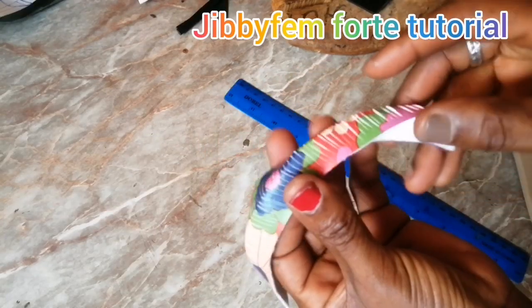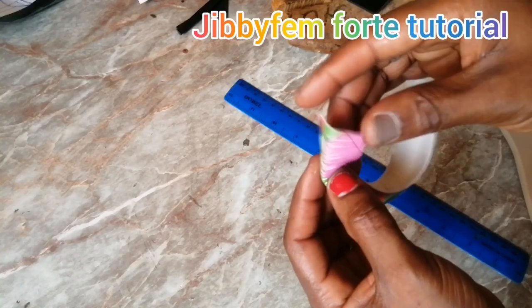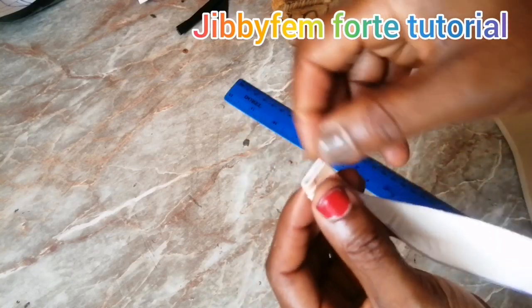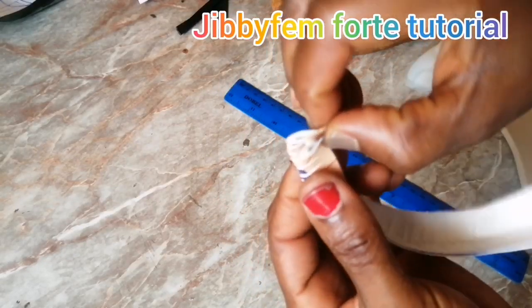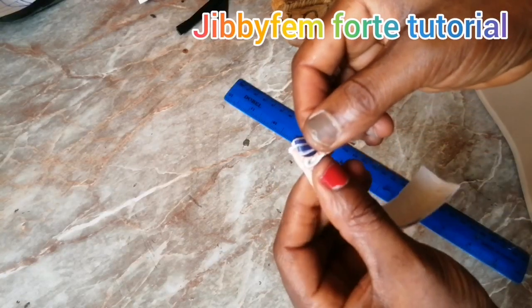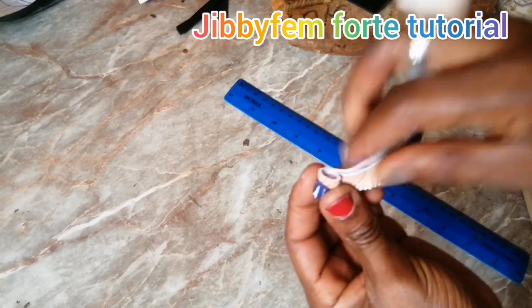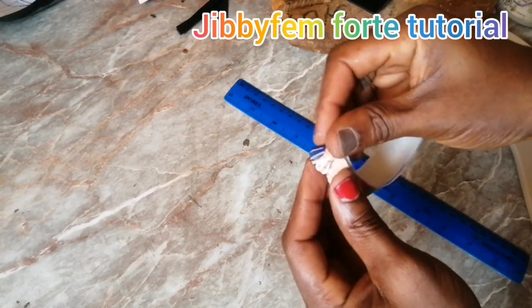This is what it looks like after cutting. The next thing I'm going to do is begin to fold it this way.